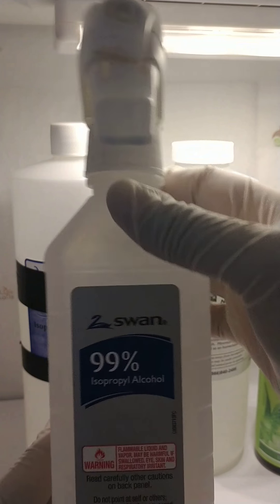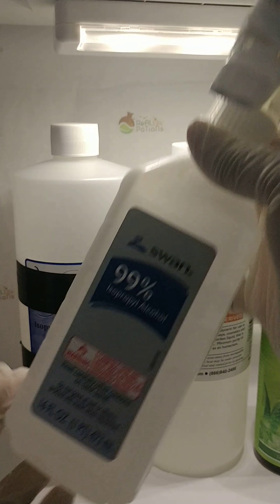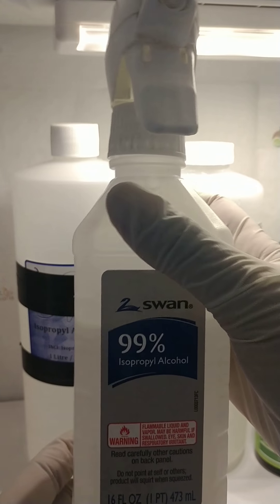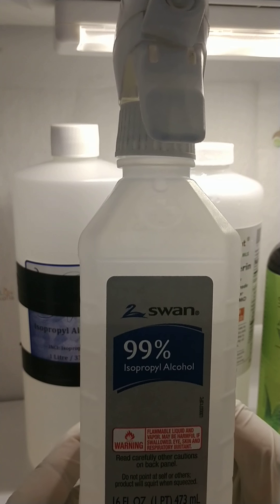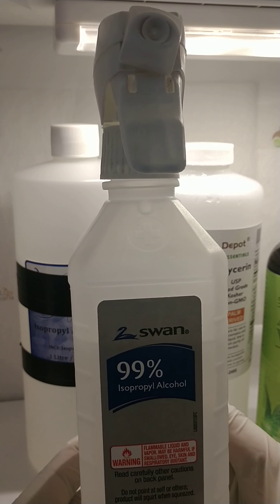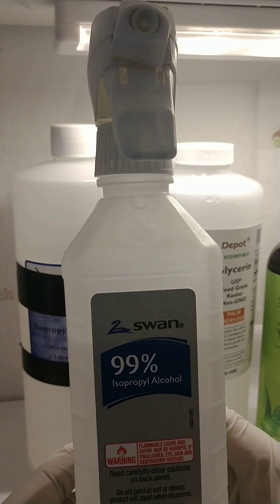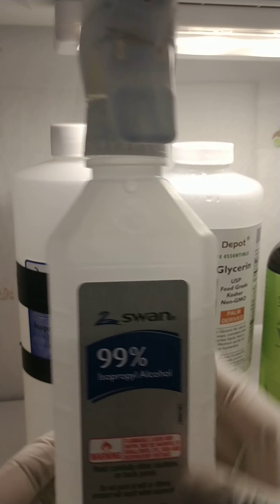I have my trusty 99% alcohol, which I use to spray down my work area as well as the product containers, my hands, and everything that I work with or use to mix up the ingredients.